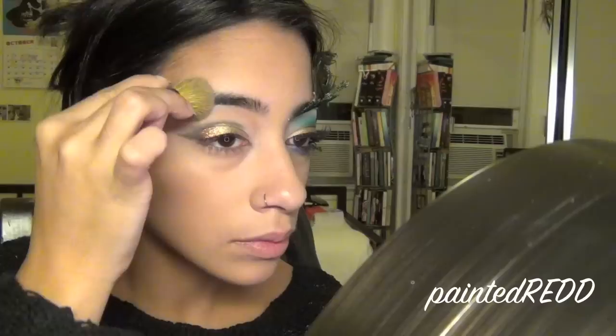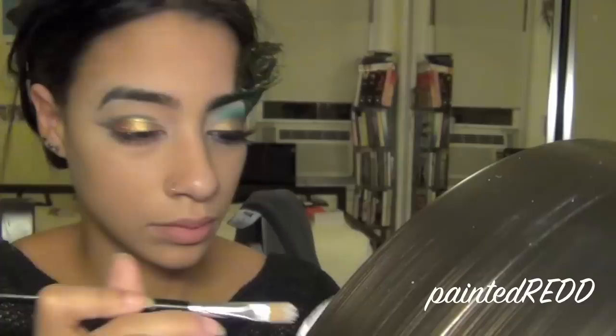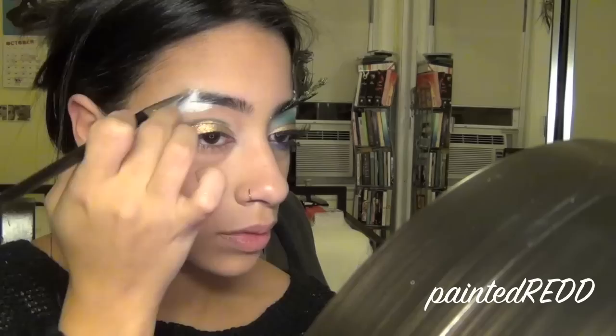Now I'm taking my powder to set the glue I used to cover my eyebrow. Then I take a creamy white product — Ben Nye Clown White — and apply that where I covered my eyebrow hairs with the glue. I'm blending it out with my finger so it looks a little more natural, if that could even look natural at all!